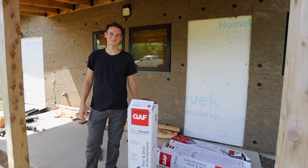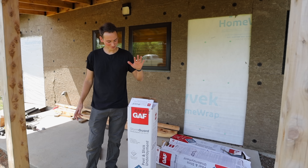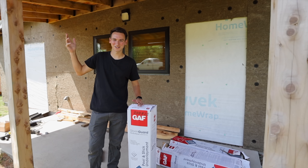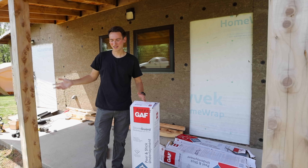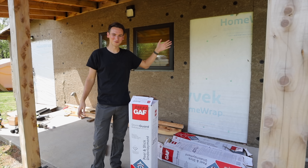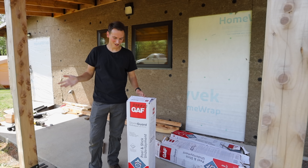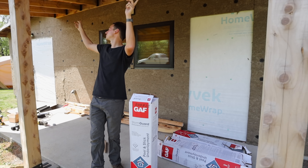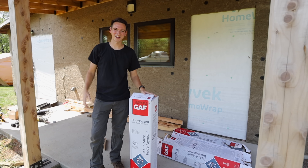Hey everyone and welcome back to the channel. In this episode we're going to be installing some storm guard up onto the roof. We're finally going to get to take down all the old metal and we're doing a bunch of preps so that we'll be able to put on our brand new metal roof. We actually already started last week right before we had a big storm and installed some on our cedar roof. Check it out.